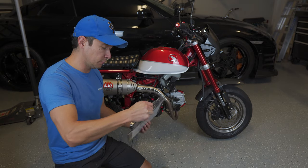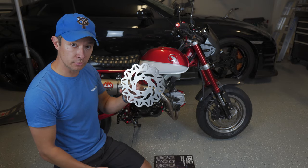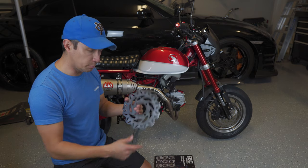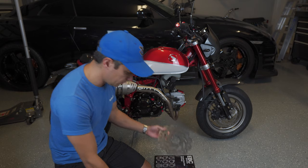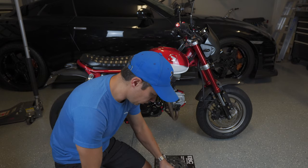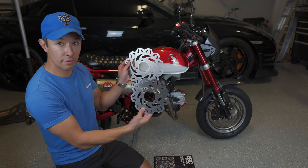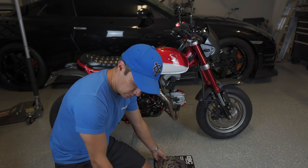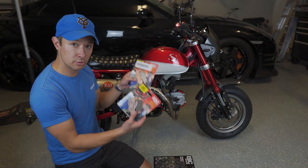They have a wave design with lots of cutouts. We'll get this on the front first and then the rear. Both have the same design, the front just being a little bit larger than the rear. At the same time we'll be installing the EBC double H sintered brake pads — the front model is the FA375HH.